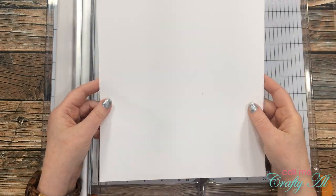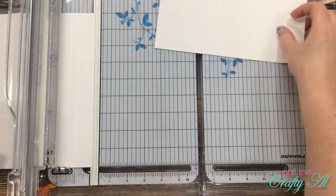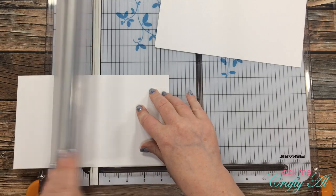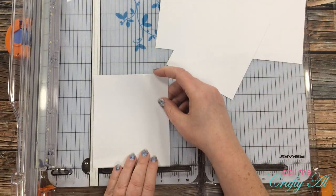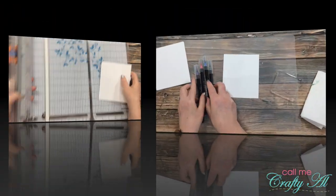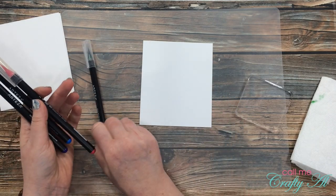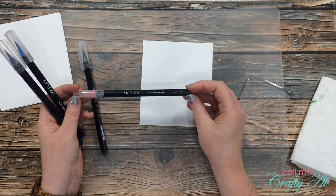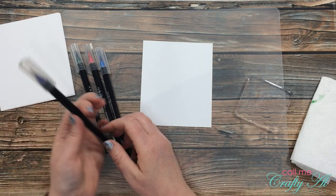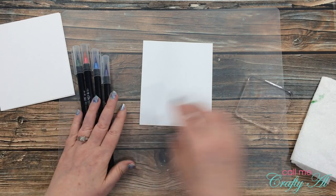I'll be using Strathmore Bristol smooth for my watercoloring today. I'm going to cut down one piece into four pieces that are five and a quarter inches tall by four and a half inches wide. These pieces will only end up being four and a quarter inches wide, but I wanted a little extra room on the sides in case I needed to trim edges after coloring. I pre-selected four colors: teal A138, eggplant purple A136, rouge pink A190, and sapphire blue A131.